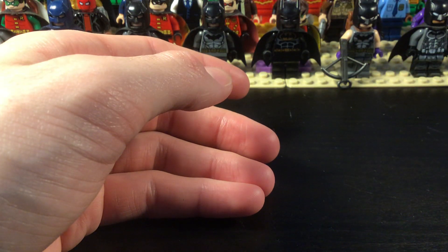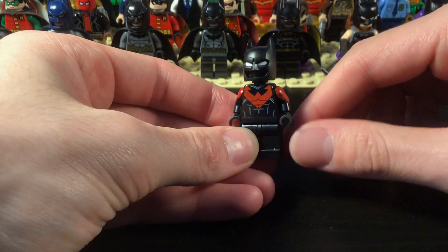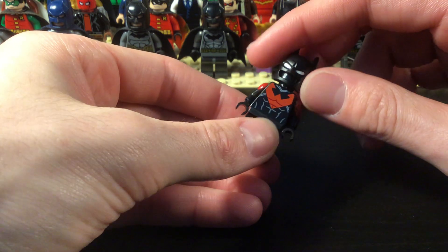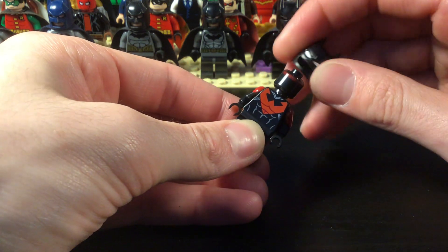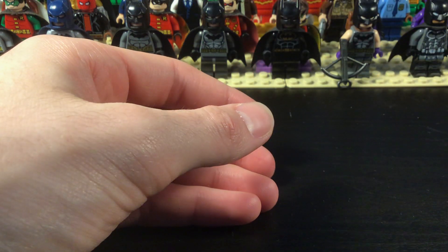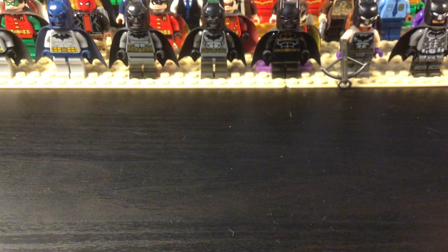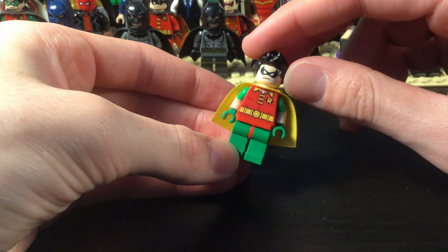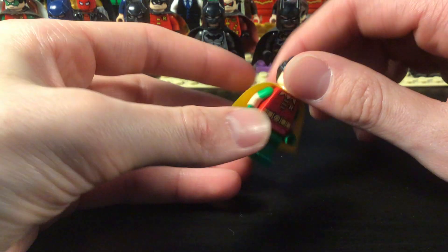This is Flashpoint Batman — I did some coloring on it to give it the red effects. And this is Batman Beyond — the arms are painted, I did those a long time ago when I was little. This one uses the new cowl and the Nightwing torso for Batman Beyond.